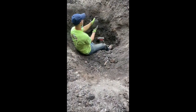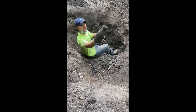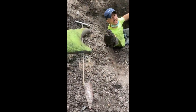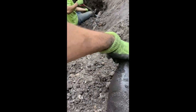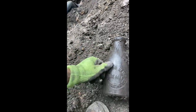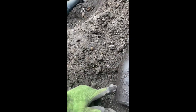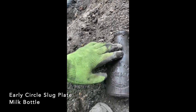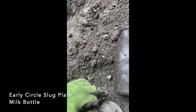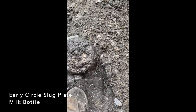I've heard the slug plate milk — you can bring it up to the camera and dust it off so I can read it. It's either a basket or a privy. Something, something Heinz, 101 Nebraska Avenue, pure milk, circle slug — very early milk. Very cool.